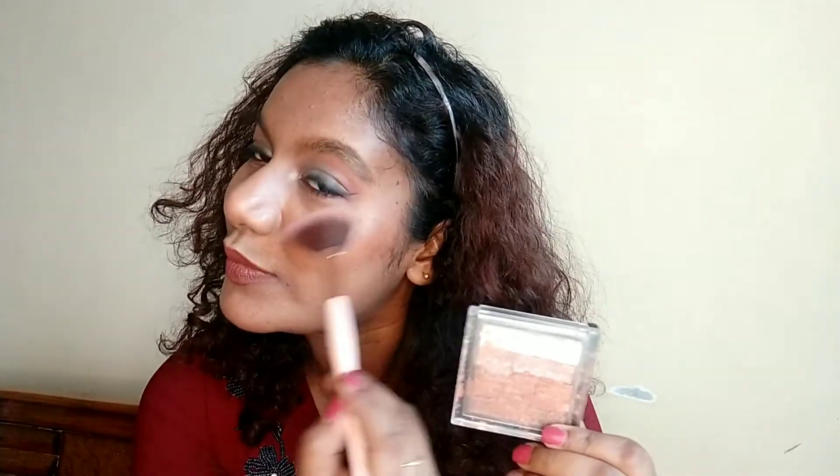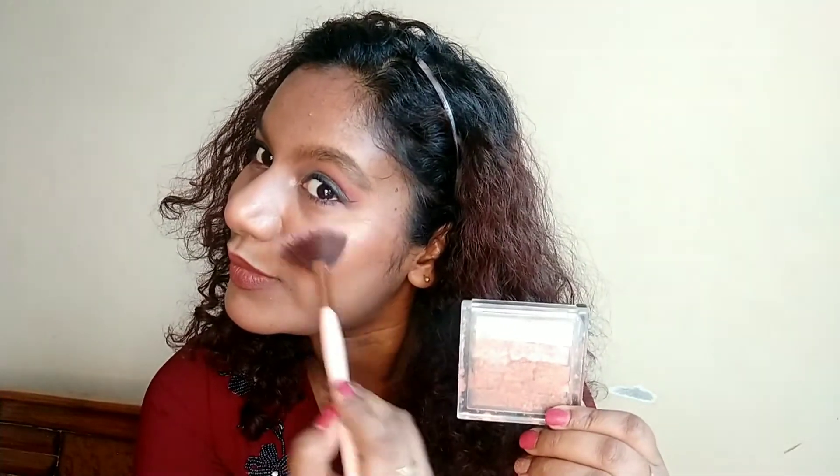The look is never complete without some highlighter for me, so I am going to add some highlighter to the high points of my face. And I think this is it — this is my final look. Please do let me know how you like this look, and stay home, stay safe. Thank you for watching this video.